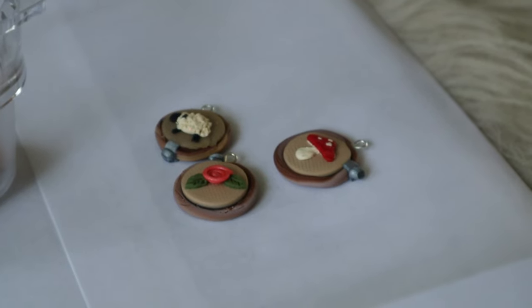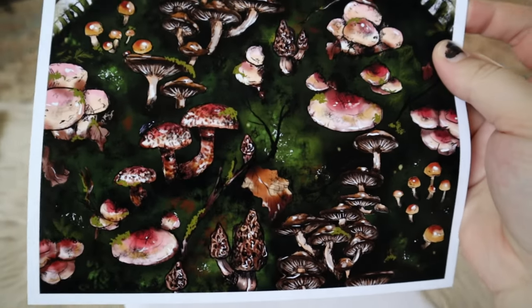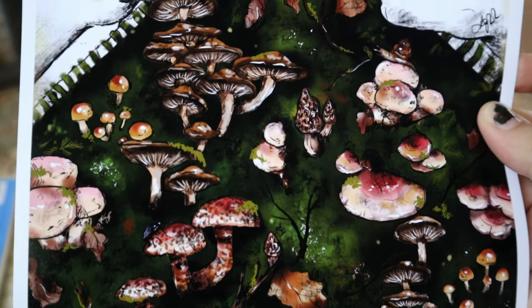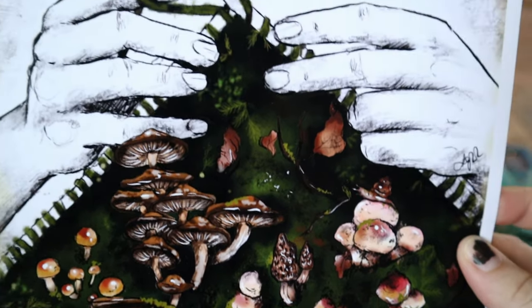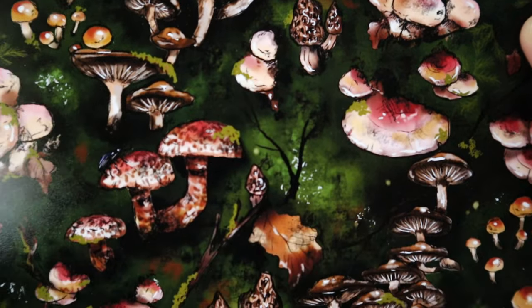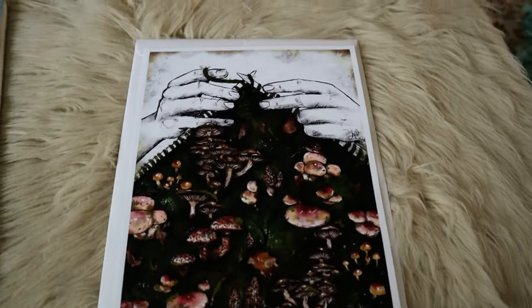My prints also came in and I'm so excited about these — look at them! Aren't they beautiful? The colors are so rich and gorgeous. Sketchy hands! I'm so happy with these. I hope you guys love them when you receive them.